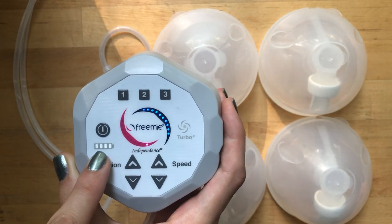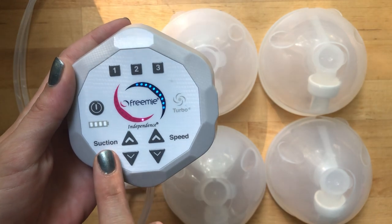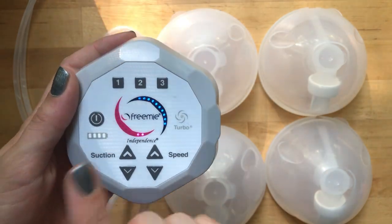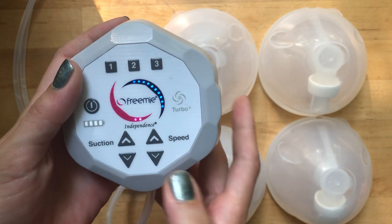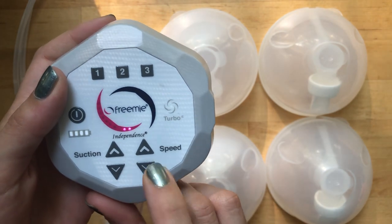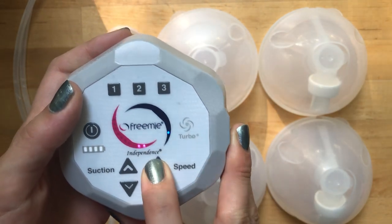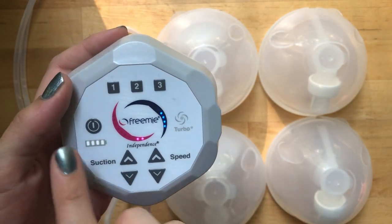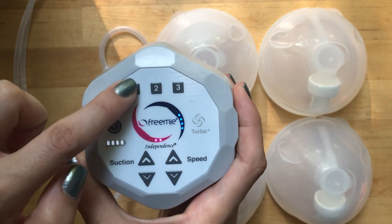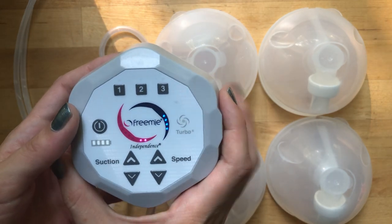It's got a power button and a battery indicator so you can tell when it needs charging. It also gives you options for suction and speed that you can turn up or down to whatever you're most comfortable with. If you turn the speed all the way down, there's a little turbo light that I believe is similar to a letdown mode on other pumps. If you find settings you like, you can save them by pressing and holding these buttons, so you can easily revisit them without even looking at the pump.